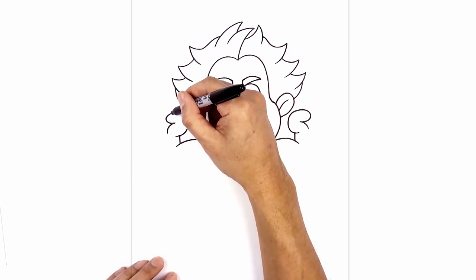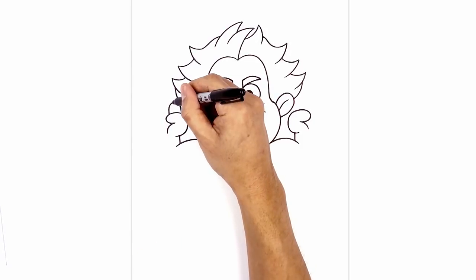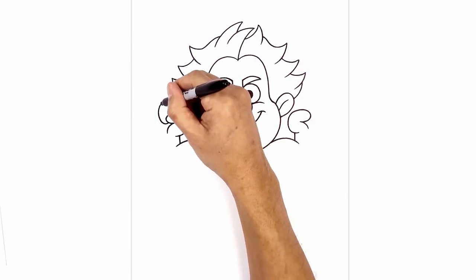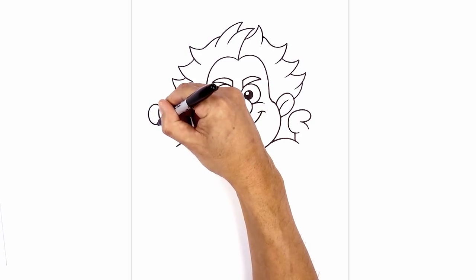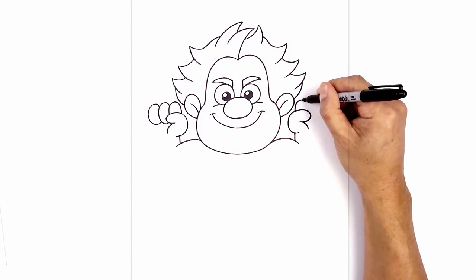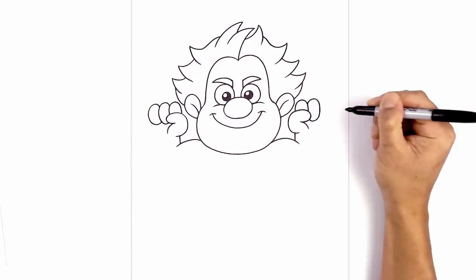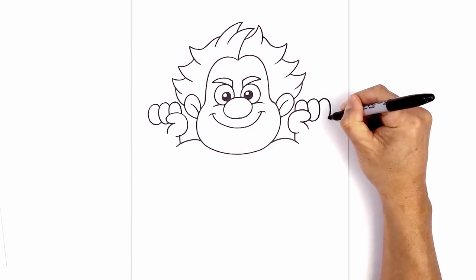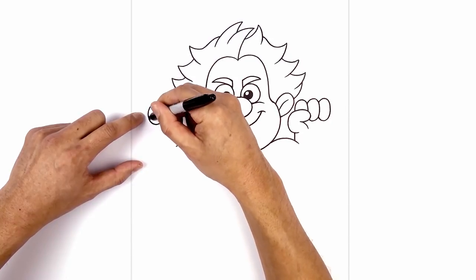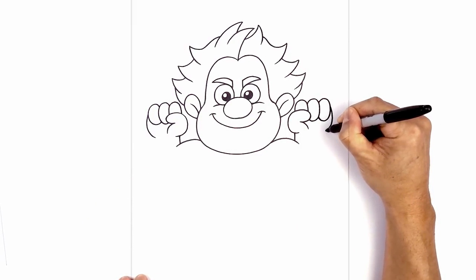Now let's layer the fingers in behind the thumb. Directly above this thumb, starting on the inside, we're going to draw a half oval going up and then down. Let's stack one more finger behind here — stepping over, go up then down. We're going to curl this in behind the thumb, and one final time on the side of this finger, go up, down, and then in behind. Let's flip that over on the right side — above this thumb, draw that half oval. Stepping up, draw another oval and tuck it in behind the thumb, then one more time: come around and underneath. Now from the outside of the fingers, I want to curve the side of the hand in towards the wrist on both sides.